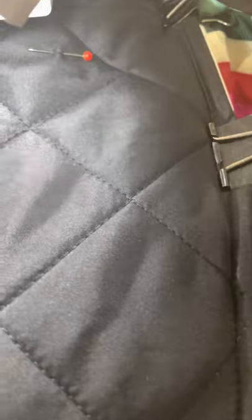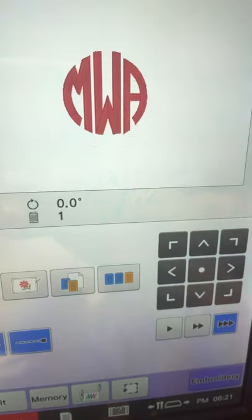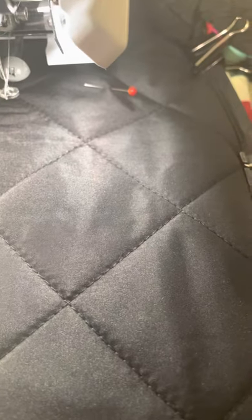We are going to embroider this vest. We have it lined with some tearaway stabilizer and mounted to the frame. A pen is showing the general area where I would like it. We're going to put these initials on there — I have already sized this and it's a triple stitch — so let's get started.